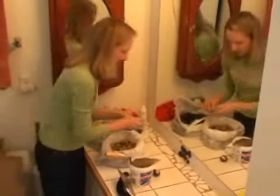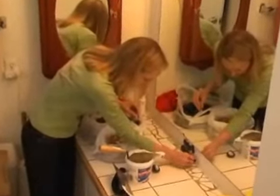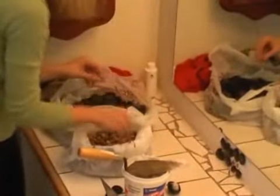Then I start placing my stones — just however I want to. There's really no magic to it. It's just kind of what you think will look good where.